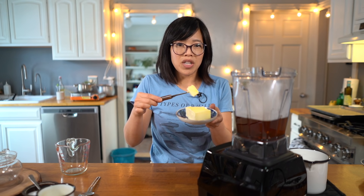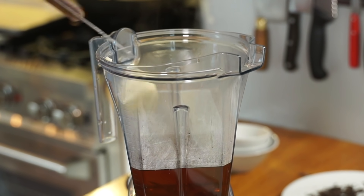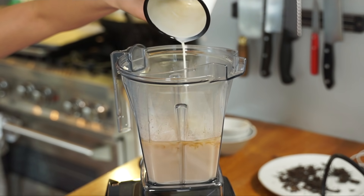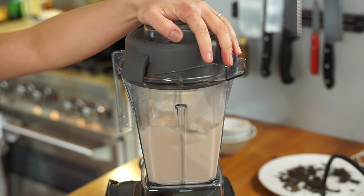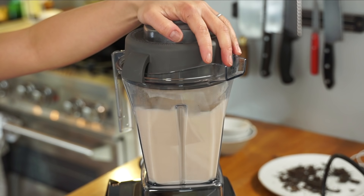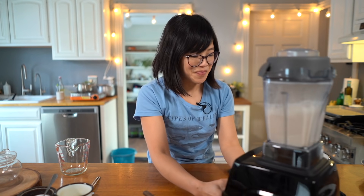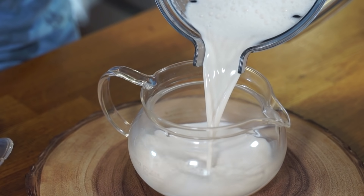Into the pitcher of the blender we're going to add our hot freshly brewed tea. Traditionally you would use yak butter, but I'm substituting European style butter, which tends to have a little less water than American style butters and has a beautiful yellow color. I'm going to add that, along with half a teaspoon of salt and then half a cup of milk. Our tea's ready — we're going to pour it into our awaiting teapot. It looks beautiful.